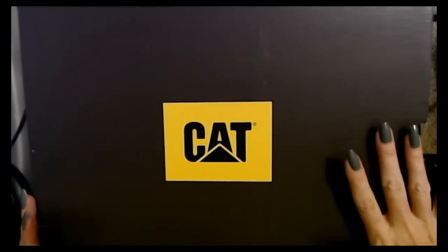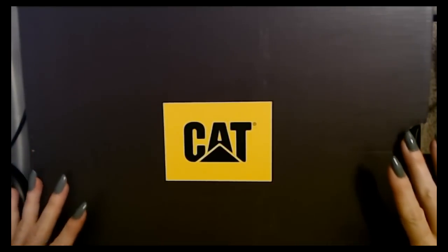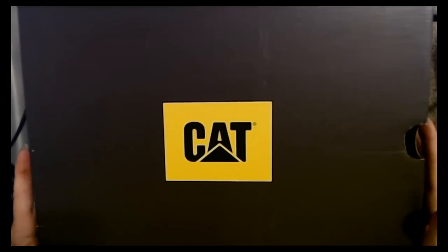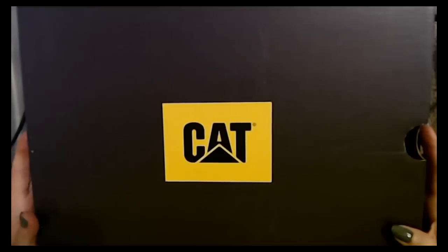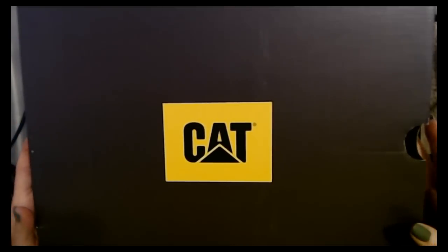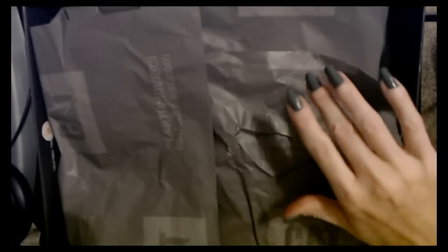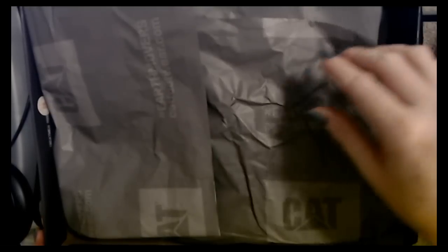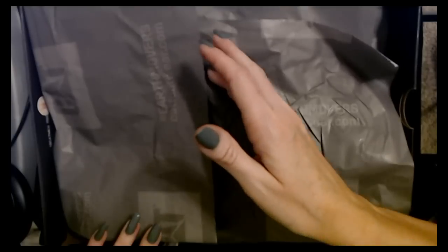I thought I would show them to you. They're actually pretty cool — I kind of want a pair for myself, but I don't know when I would ever wear them. So I'm just going to lift the lid off this little box here. It doesn't take much to make me happy these days, but look — in this box we have Caterpillar tissue paper!